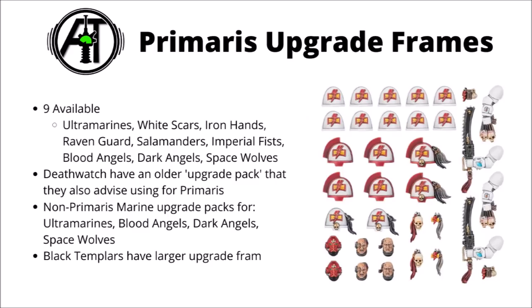At the moment there are nine specific Primaris Upgrade Frames for the various different flavours of Space Marine, those being Ultramarines, White Scars, Iron Hands, Raven Guard, Salamanders, Imperial Fists, Blood Angels, Dark Angels and Space Wolves. They are sold in slightly different ways from Games Workshop, but in general they were all made at the same time and have the same sort of design philosophy.